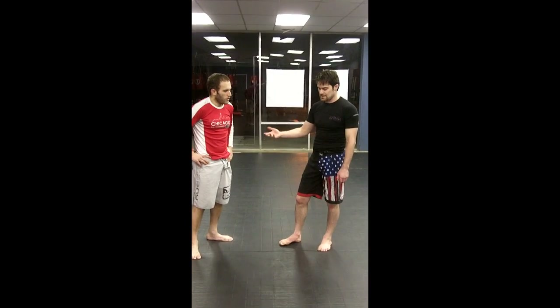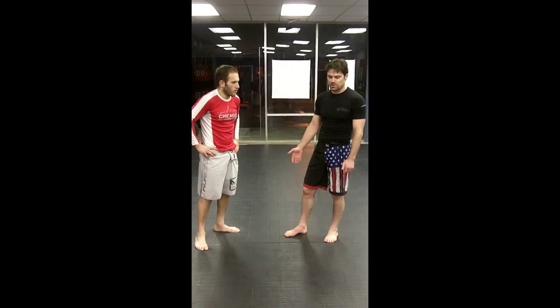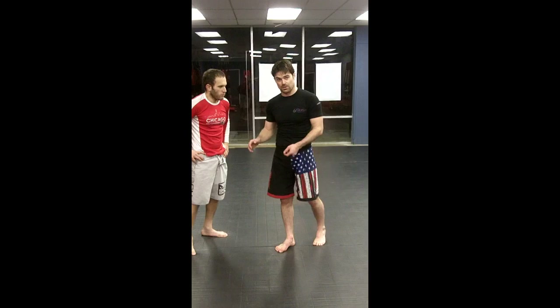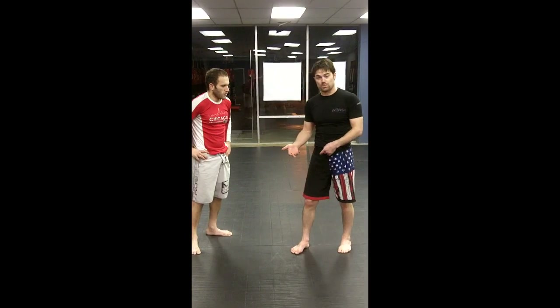Basically it's a situation that you get a lot of if you're a foot sweeper. What you're doing is turning it from a foot sweep to a foot lift, and then you snatch the ankle and take the guy down. If you do it in a fluid motion, it can look pretty cool.